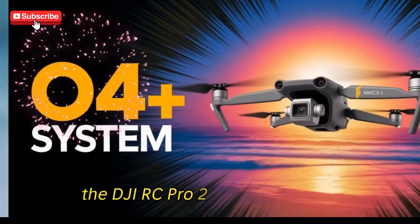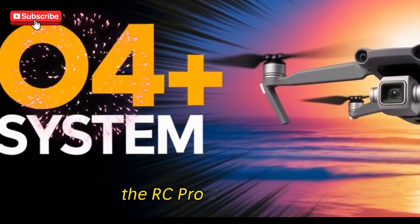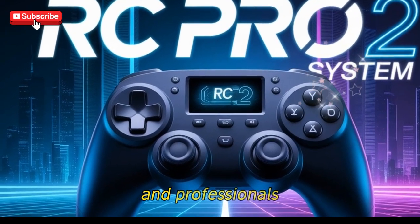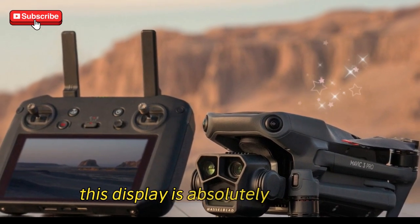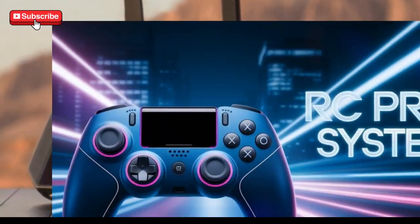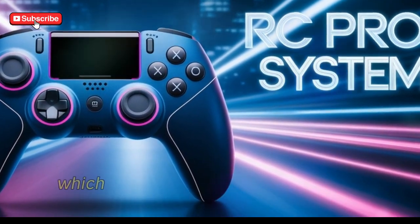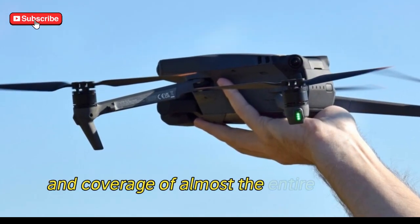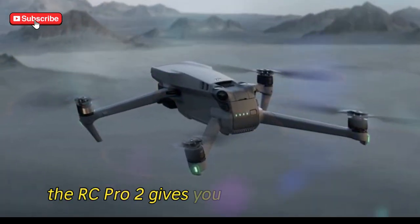The DJI RC Pro 2 — a game changer. First up, let's talk about the brains of the operation, the RC Pro 2 controller. DJI has made some serious upgrades that are sure to impress both casual flyers and professionals. One of the standout features is the 7-inch mini-LED display, which is absolutely stunning, offering peak brightness of 2,000 nits and sustained brightness at 1,600 nits, making it perfectly visible even under bright sunlight. The contrast ratio is mind-blowing at 1,000,000:1, which ensures deep blacks and vibrant colors. With 10-bit color depth and coverage of almost the entire DCI-P3 color space — 98% to be exact — the RC Pro 2 gives you HDR-quality visuals.